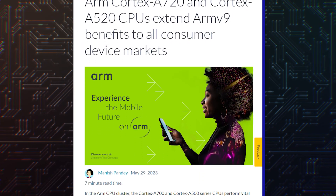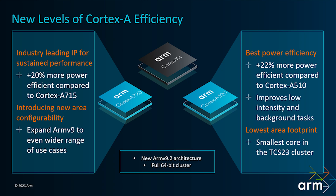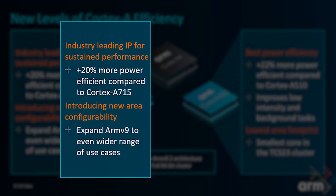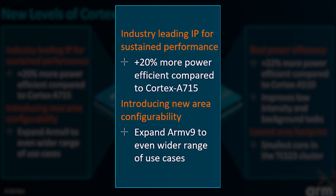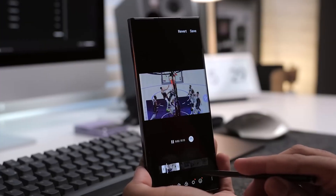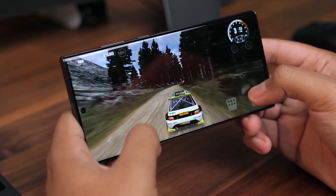The Cortex-A720 is optimized for efficiency even more than the A700 cores before it. It is 20% more efficient than the A715, which itself was 20% more efficient than the A710. With five A720 cores, they will do a lot of the heavy lifting for multi-threaded workloads and will do it efficiently.